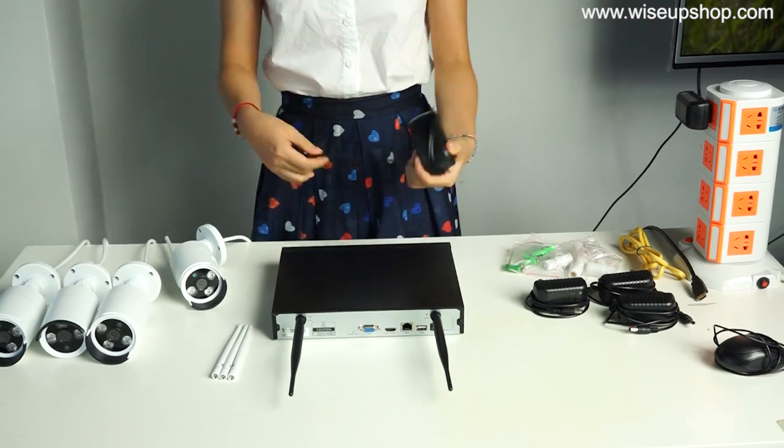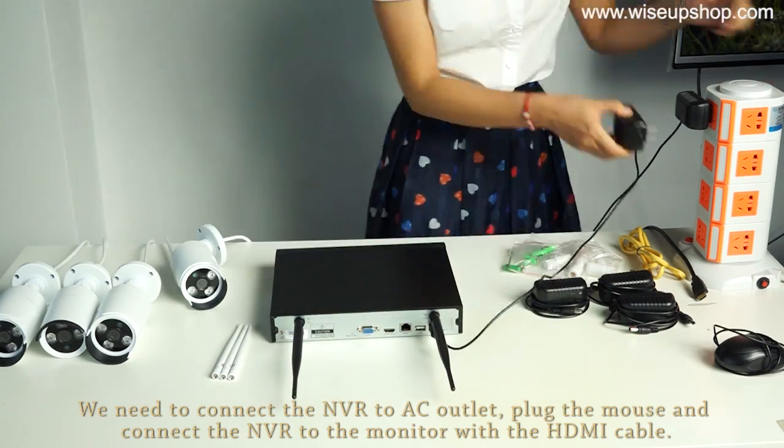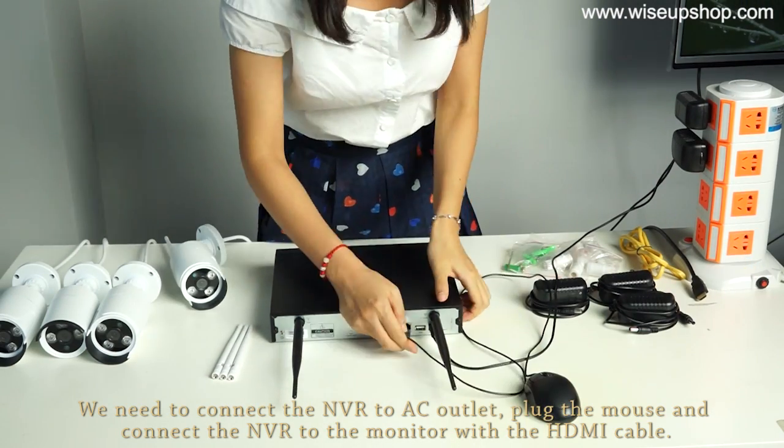Next, let's come to the NVR. We need to connect the NVR to the AC outlet, plug in the mouse, and connect the NVR to the monitor with the HDMI cable.